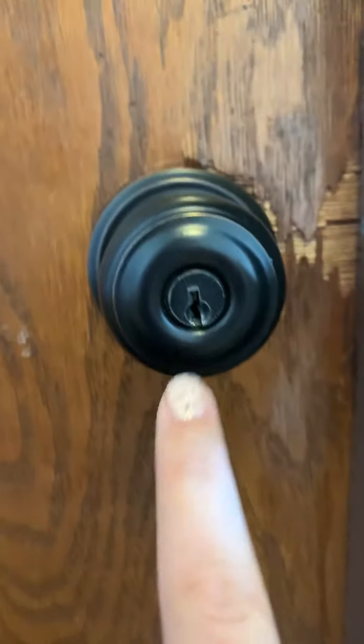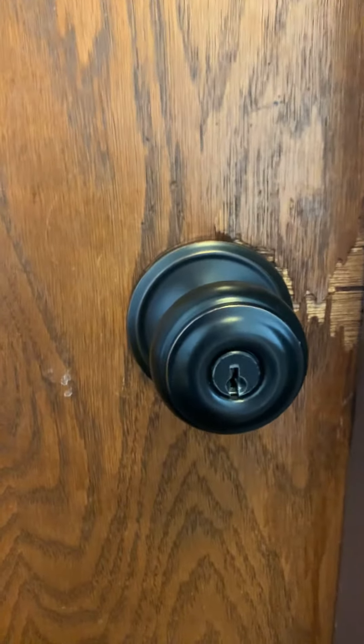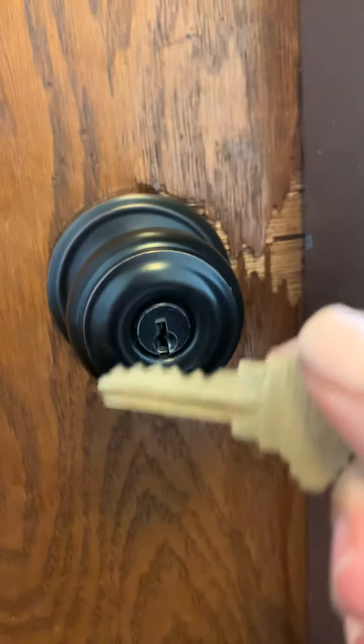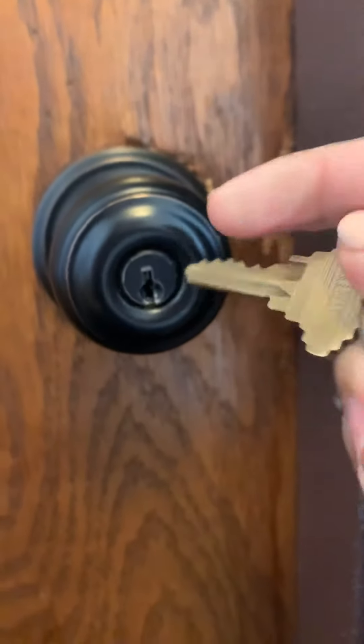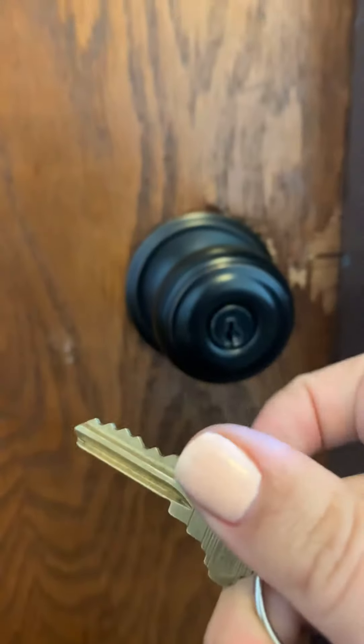Here's where the key is gonna go in — right here. The trick I remember is to make your key look like mountains. We want the mountains to face up, because when we look at mountains we never see mountains go down. Always face the mountains up.